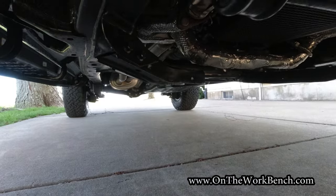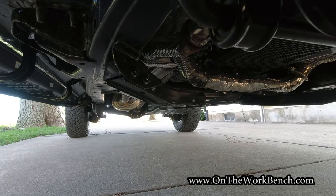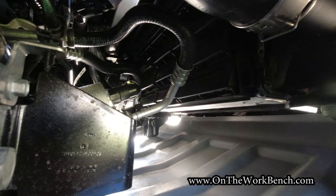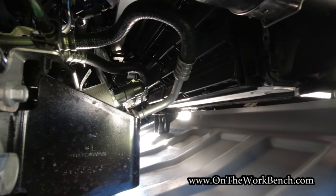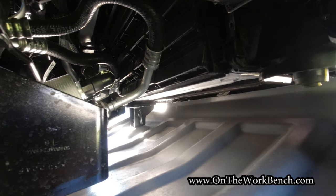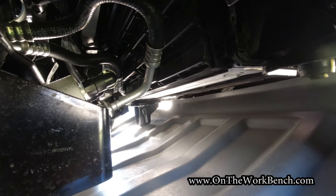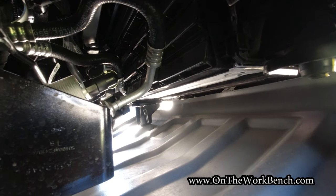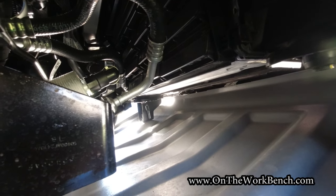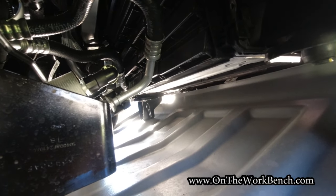Continuing to look underneath, we've got some nicely insulated exhaust pipes for the turbo. We've got the rest of the frame running the length of the vehicle, our fuel tank in the rear, dual exhaust, and the pipes coming off each side of that V6 engine producing 405 horsepower. Coming back to the front, you can see the active shutters that can open or close, as well as the drain plug for the radiator. One really nice thing is I can lay underneath the truck without a jack to get to all of this — it's kind of already jacked up to make maintenance easy.